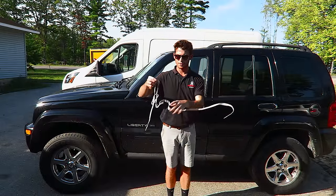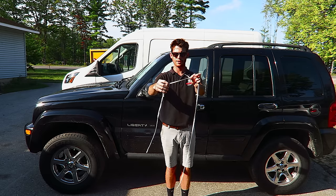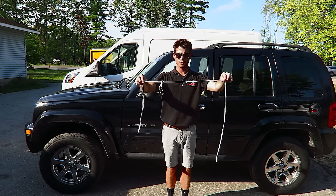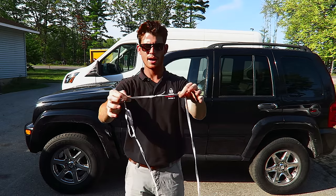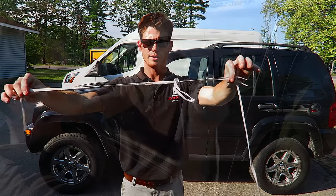The next step is going to be to tie an additional shoelace right here on your short end of the loop lace. I didn't think I'd have to do this, but I do need this lace to be a little bit longer in order to unlock this vehicle, so this is how I've done it. Basically, I've just tied an extra knot right there connected to this shoelace.